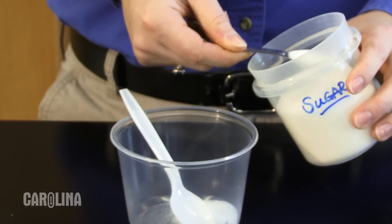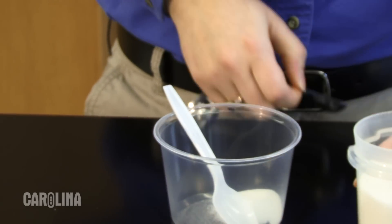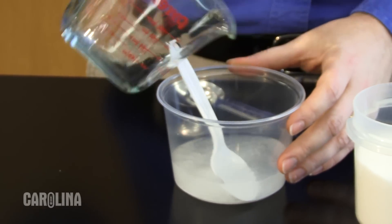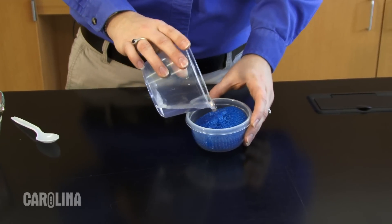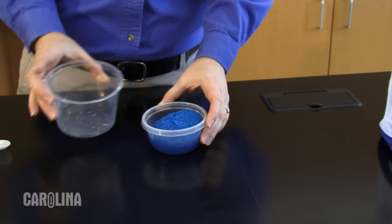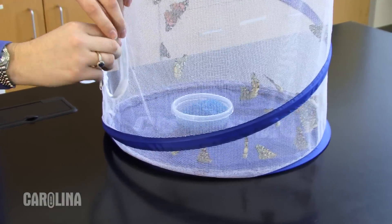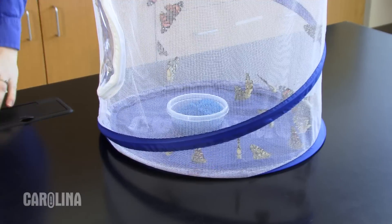To feed the adults, mix two teaspoons of table sugar with a half cup of spring water. Place it in a shallow dish with a mesh sponge, which allows the butterfly a space to land and drink. Replace with fresh sugar water daily to prevent mold growth. Make certain the sponge and container haven't come into contact with any soap.